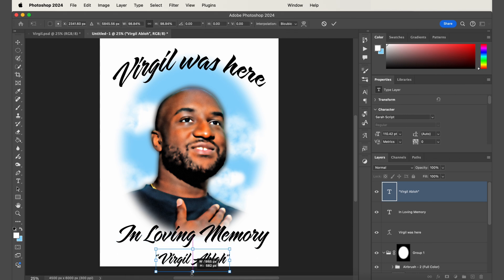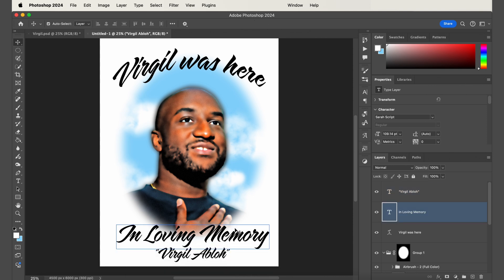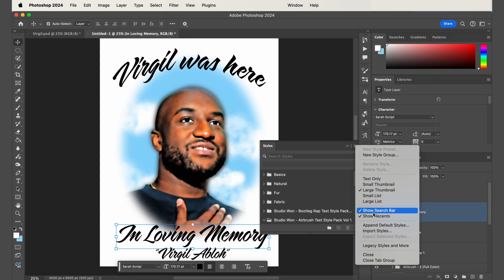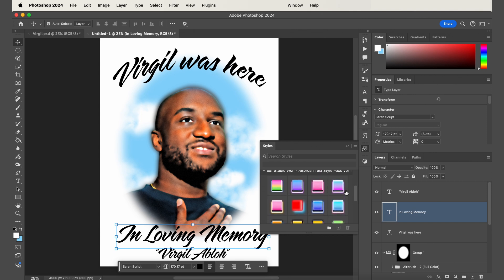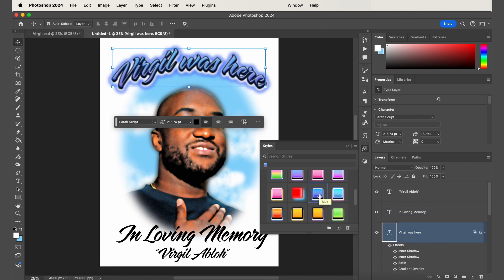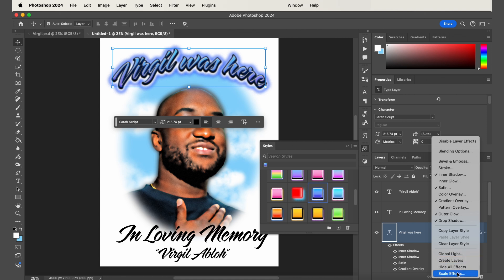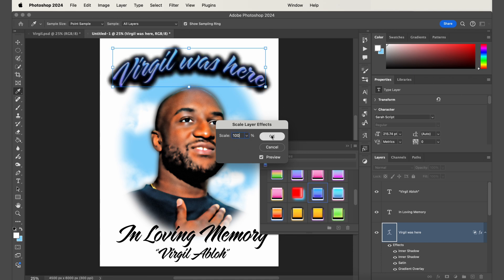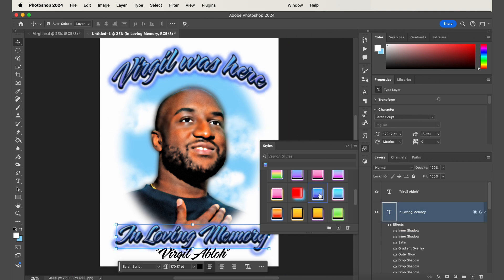After placing all your text, apply the text effect by importing the textile pack. Go to Window, then Styles, then the drop-down menu, and click Import Styles. Select the .ASL file and it will import all your text effects into the panel. For this one I used the blue style — just select the text, click it, and it applies automatically. To adjust the scale of the effect, right-click the FX icon in your layers panel, click Scale Effect, and use the slider to adjust. For this one it looks pretty accurate so I'm keeping it similar, then apply any effect you want to the rest of your text.